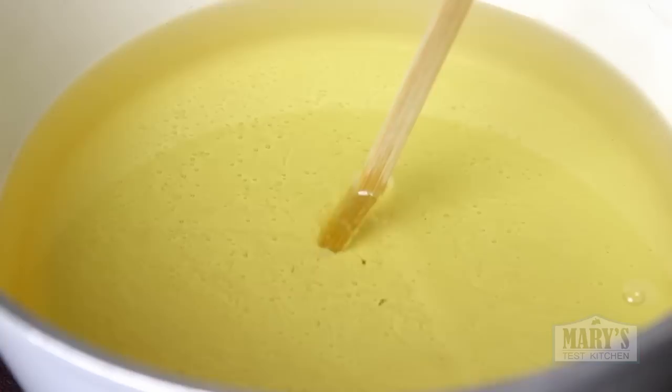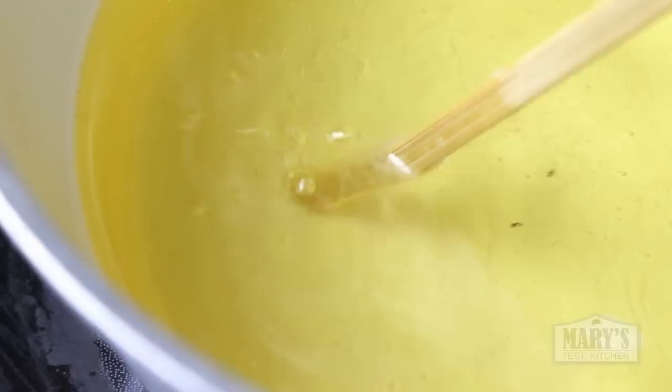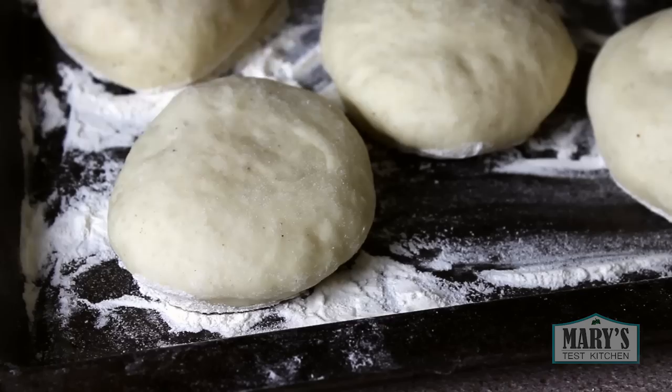But if the stream of bubbles is so intense it seems to mist up, it's a bit too hot. This is not precise and it's not the best method, but we use what we have. When you lower your donuts in, the oil will bubble up around them — be super careful. If you're new to deep frying on the stove, please do only one at a time.